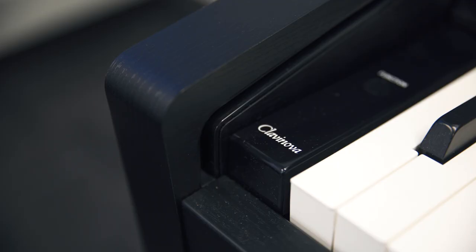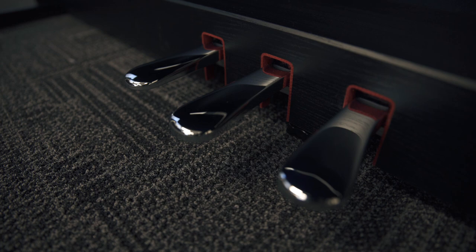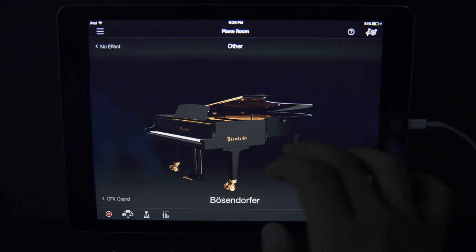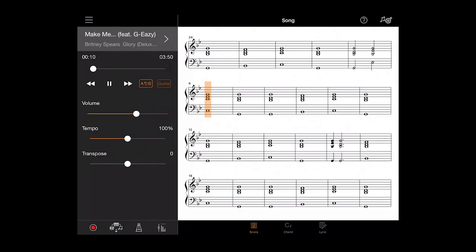Hey everybody, I'm Gunnarolla and today I'm going to take you through some of the features of Yamaha's newest digital piano, the Klavinova CSP. Everybody's got a tablet or a smartphone and this is the first digital piano from Yamaha to completely integrate with them. It's perfect for people who want to start learning or who maybe took lessons years and years ago and want to get back into it. One feature that will blow you away is audio to score, which figures out the chords to any song in your phone and lets you play along with it. Let's take a look.